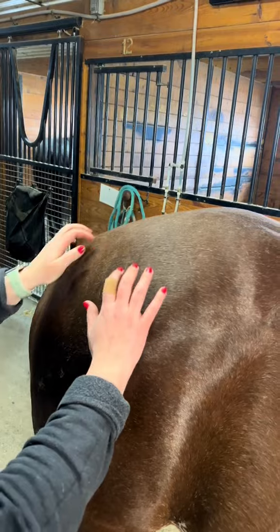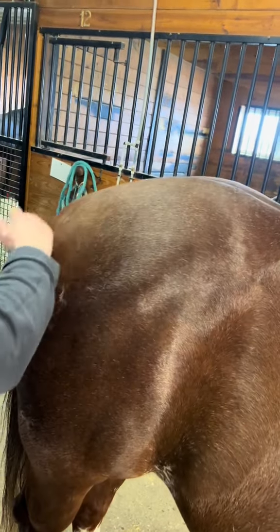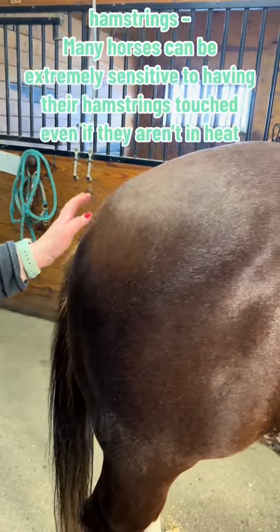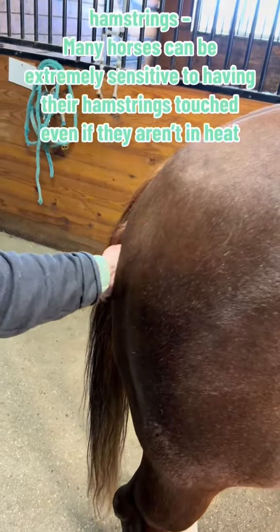Keep doing that until the muscle gets really loose — you want it nice and supple and loose through here. Then get to your hind end. Stand off to the side, be safe. Take the heel of your hand and just run it down the back of the leg.